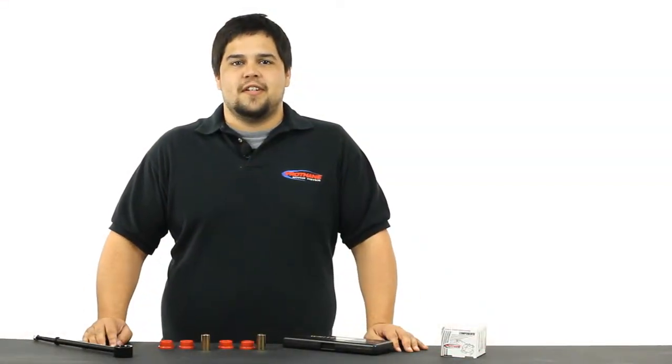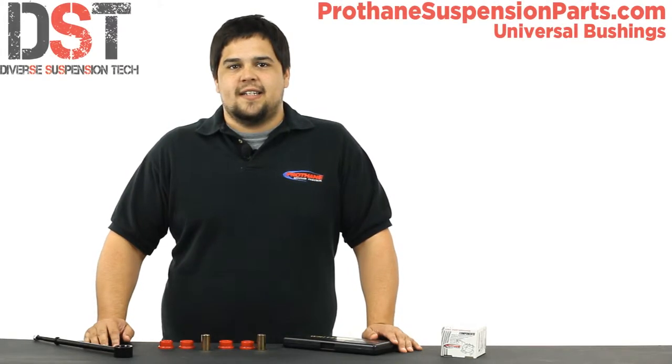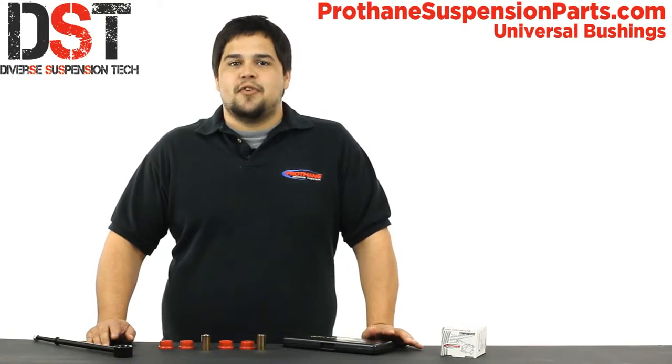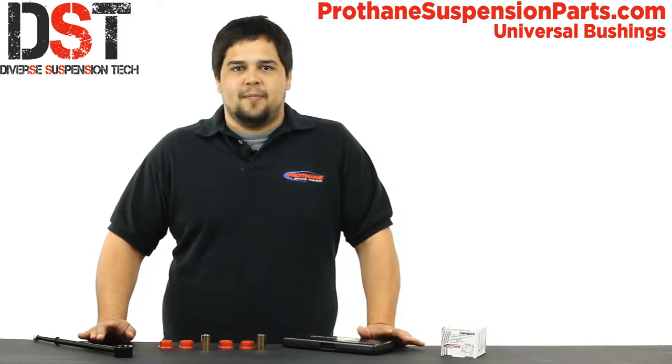Hey guys, I'm Drew with Diverse Suspension Technologies. If you're in the market for universal polyurethane bushings, you've come to the right place. Whether you are a fabricator needing a bushing to finish your design, or you've just come from your vehicle page and realized that finding the bushing you need won't be as easy as you had hoped, don't worry, I'm here to help.